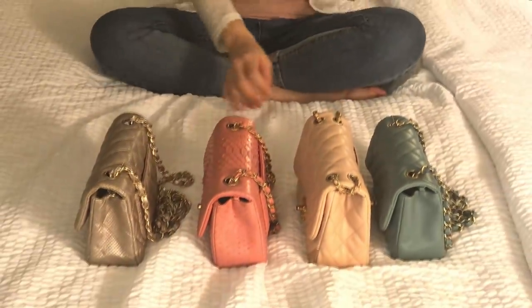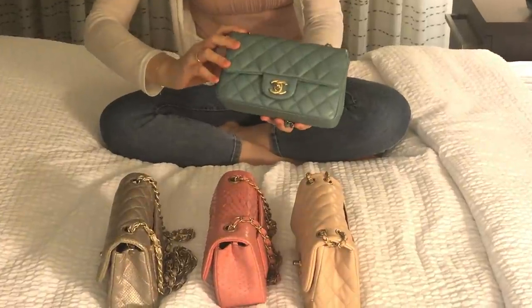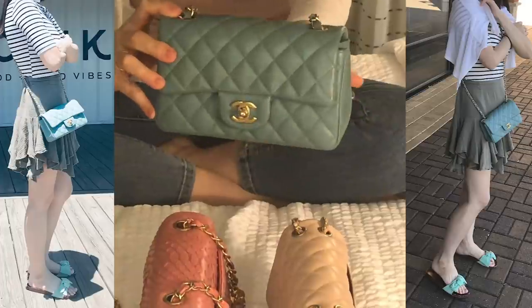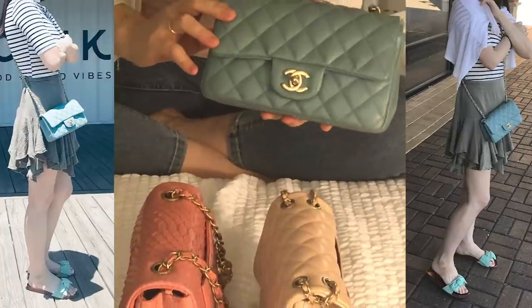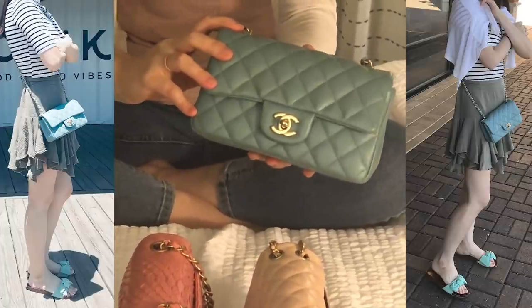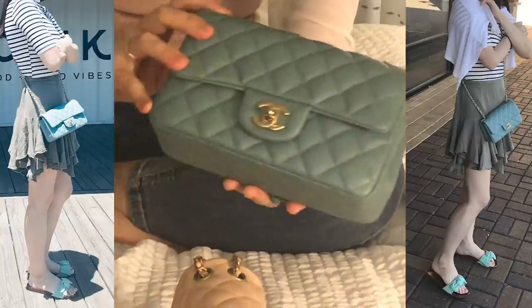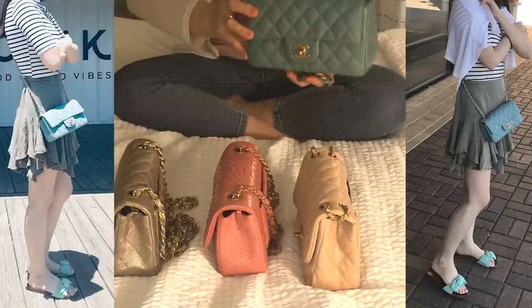My last — but definitely not least — Chanel mini is a caviar leather with light gold champagne hardware. Most of you may know that Chanel no longer releases caviar leather for the mini size — they haven't for almost three years. A lot of ladies are looking for it because caviar is more durable, but they just don't make it anymore.